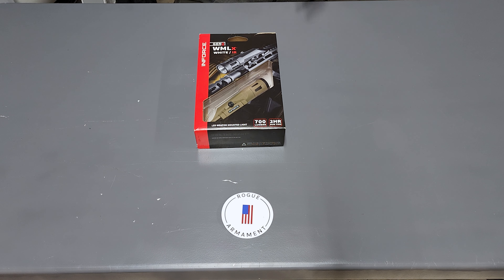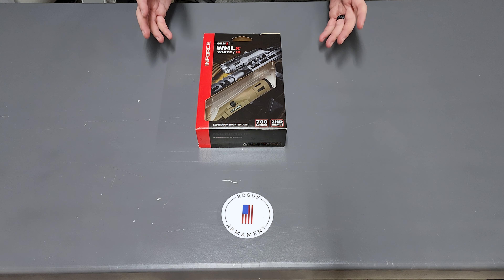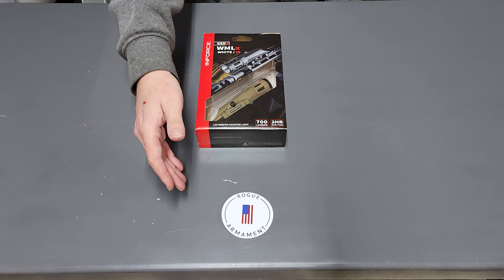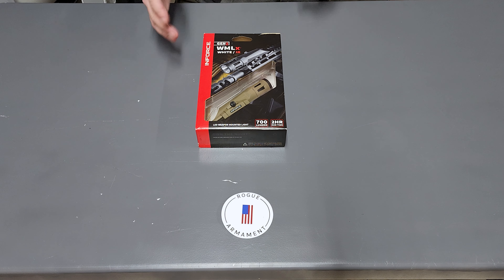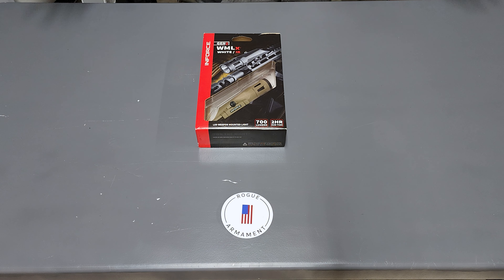First thing I want to get out of the way is the full disclosure. This light was provided to me — I did not purchase it myself — and I will be returning the light after this review is complete to Rogue Armament. Jared down at Rogue Armament helped me out with getting this light. As far as my relationship with Enforce goes, they don't know me from Adam.